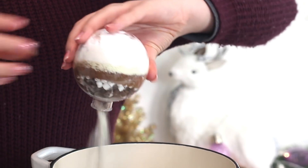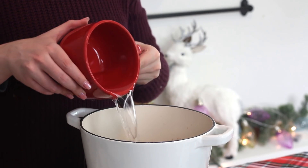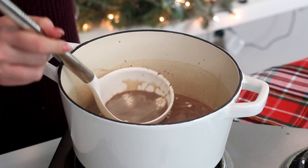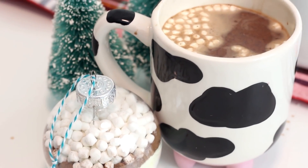To make the hot chocolate, empty one full ornament into a pot and add two cups of water. Then just bring that to a boil and you'll have hot chocolate for two people. Or if you're a super super hot chocolate fan, you'll have hot chocolate just for you. And you are done!